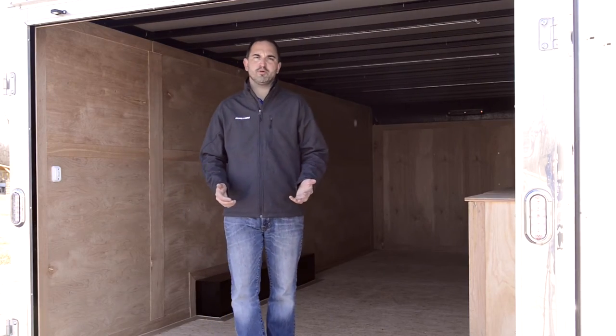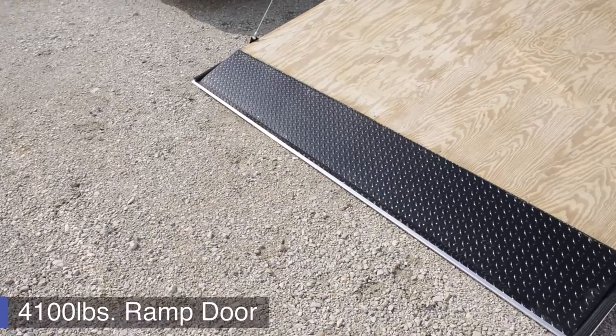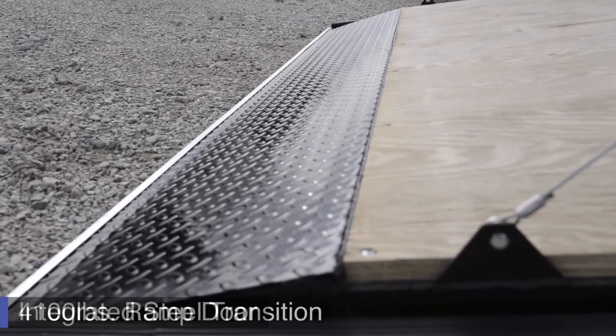You get into the Contractor Pro through the rear double barn doors, as shown here, or with a ramp door. The ramp door is a 4,100-pound heavy-duty ramp door.